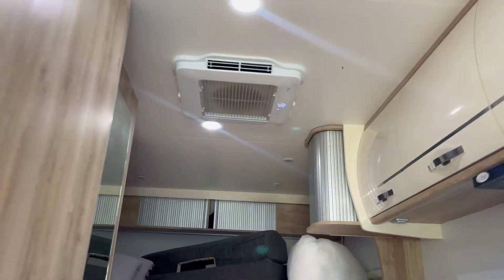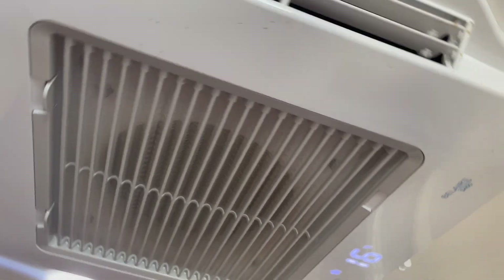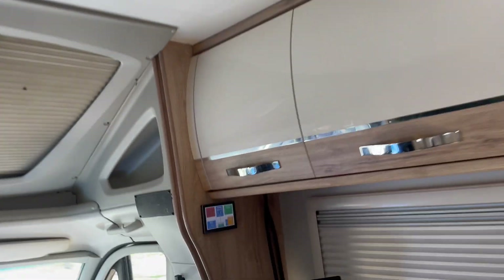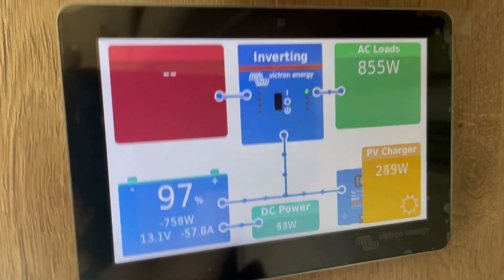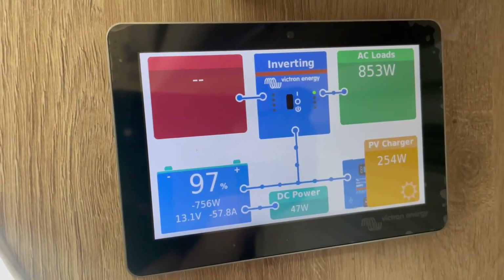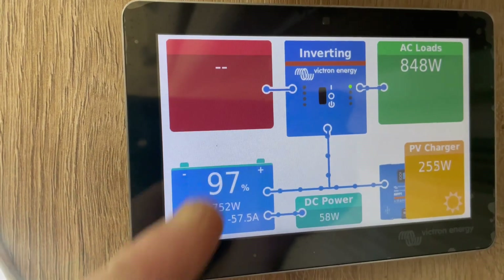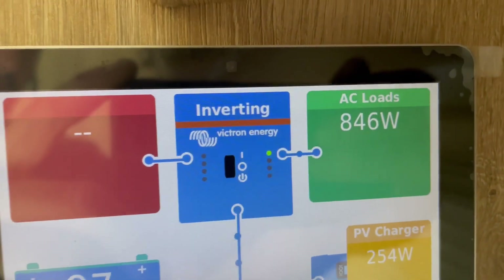I've got the air conditioner running now so I can show you that. This is the Houghton Belair 3400 running on 16 degrees, going flat out, and it is icy cold. I had it on 18 before and it cycled right down. I've been running it now for about an hour and a half — it's about 2 to 2:30 in the afternoon here in Adelaide. We're not getting much solar as the dish has put shadows on the rear array and cancelled it out, but take note — it's 97% battery. It's been consistent between 800 and 850 watts the whole time.